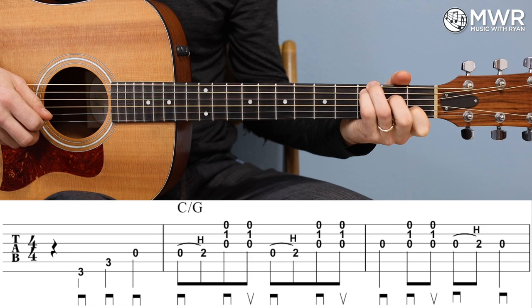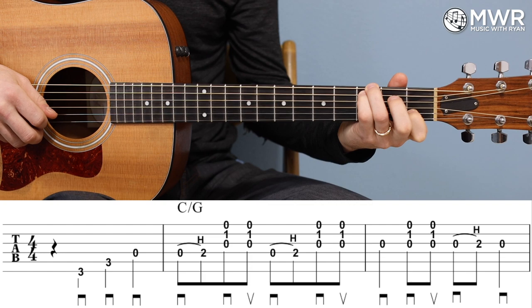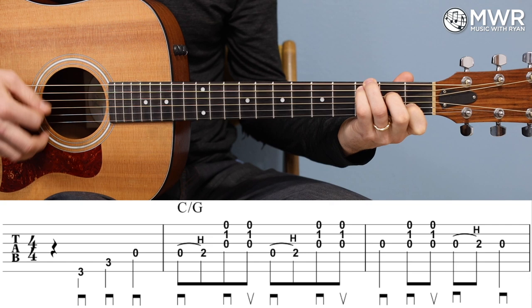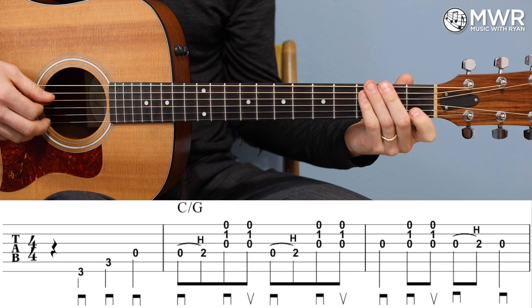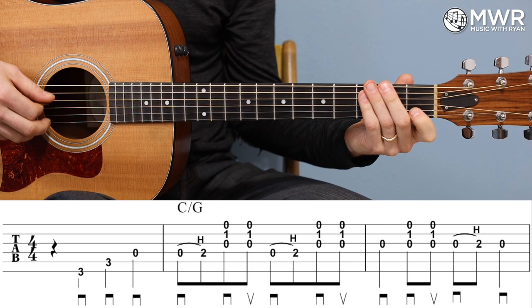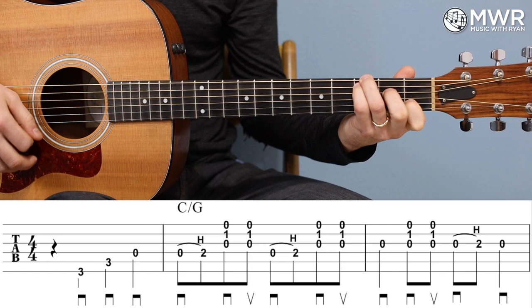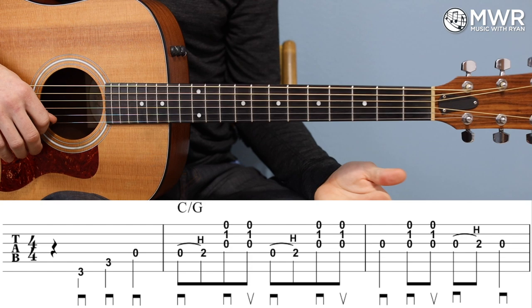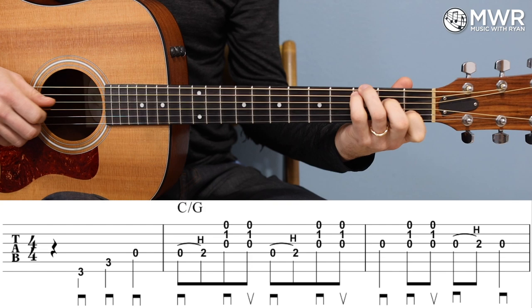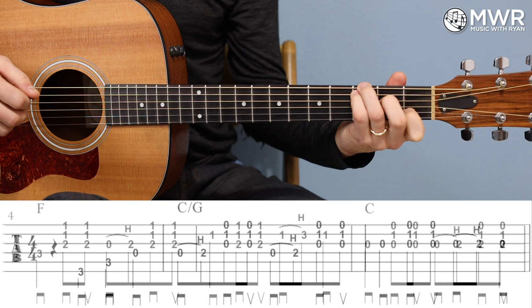The next measure: open G, strum, then zero to hammer-on on the G, and then an open G quarter note. With Carter style, we're playing that melody right within the chord — there's going to be lots of hammer-ons just inside that C chord, on the D string and on the G string. That's really typical and common in this style of playing.